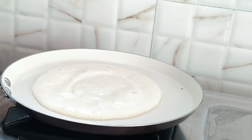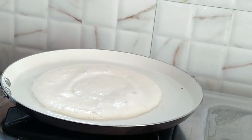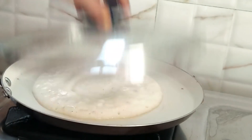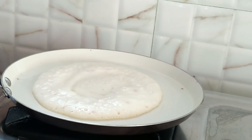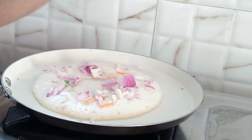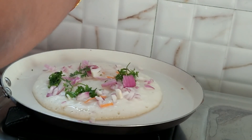I am going to make the idli pindi, so I am going to add the onion. Cook with a little bit of oil for a little bit, then we will cook these veggies for 2 minutes.